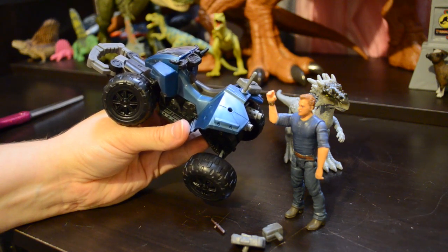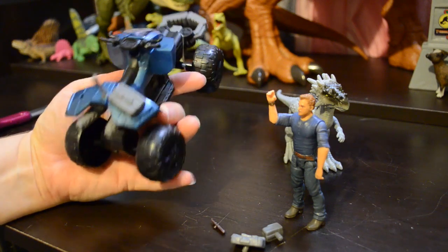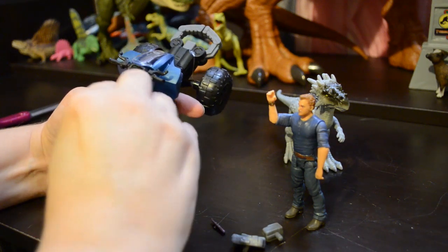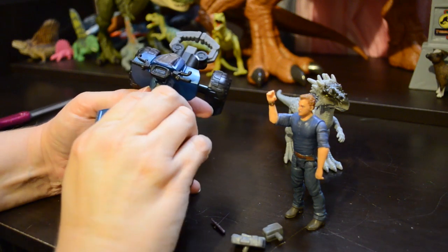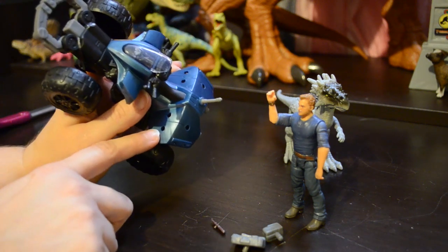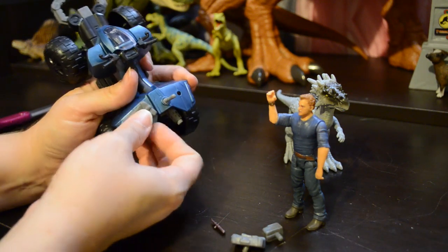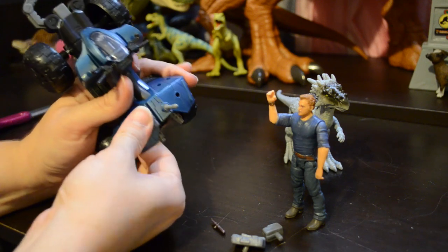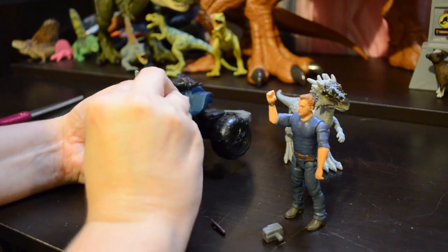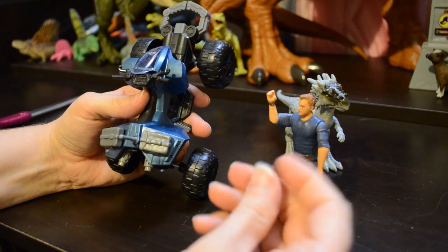The Jeep girl in me and the Barbie girl in me are pretty happy right now. The ATV comes with little accessory packs — you can take them off and rearrange them because they have little holes on the back of the ATV where you can insert the little peg on the back of each pack. So basically you can rearrange your packs on your ATV, put them wherever you think would be convenient. It comes with two large packs and one smaller pack.